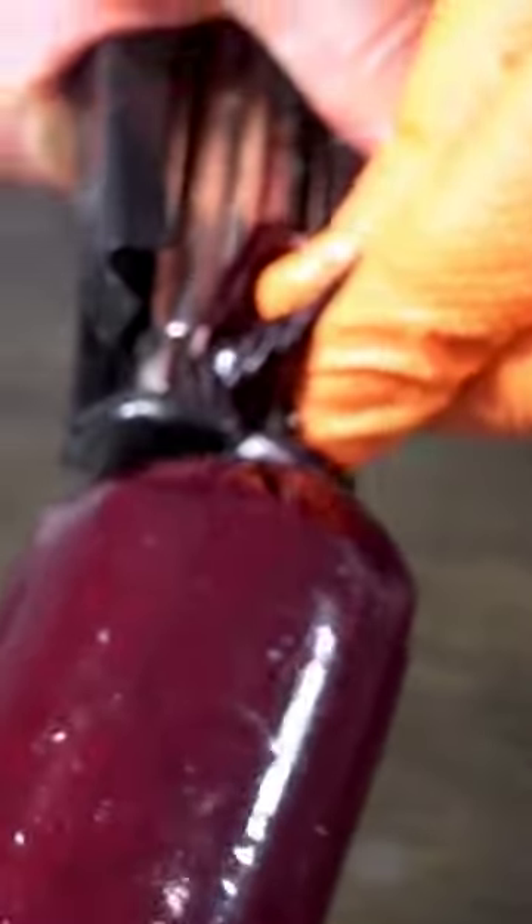With the autoload, it's fairly simple. You just twist your casings, put this opening around the casing, and press it. It will then close the staple and load the next one — hence the term autoload.